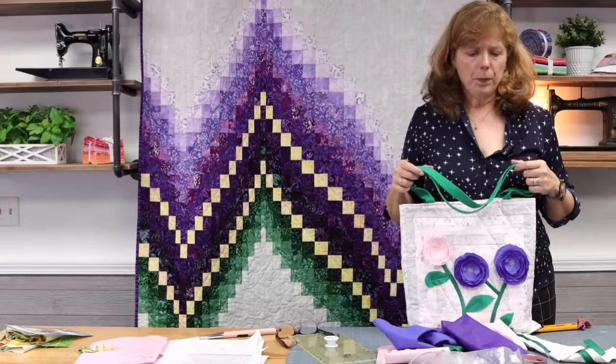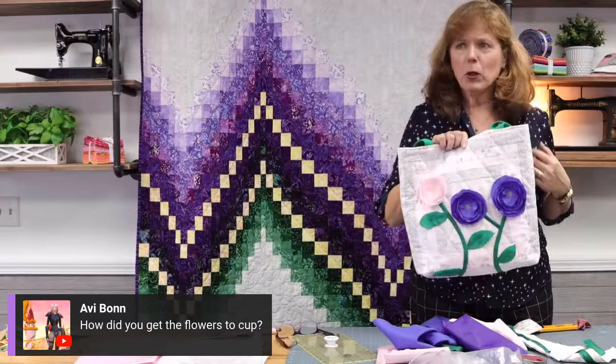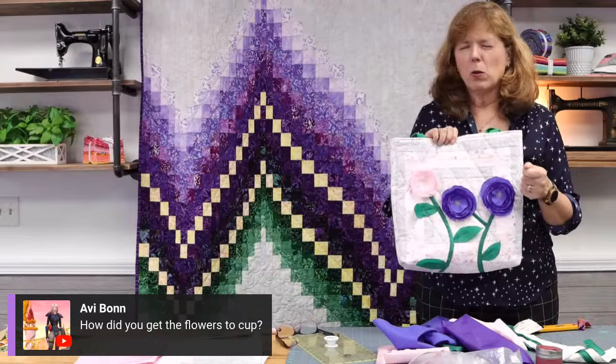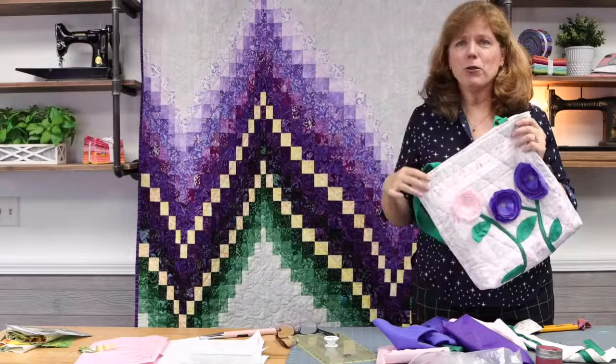How did you get the flowers to cup? That was the burning process — if you didn't catch it, you can go back to the video and watch. I used a candle and ran the edge of the fabric about a quarter of an inch away from the flame. We promised you we'd play with fire — and that's playing with fire right there.